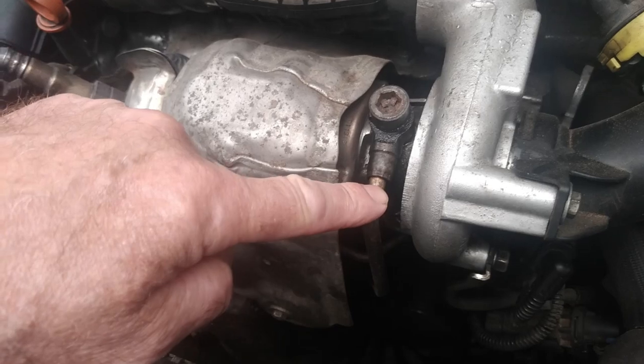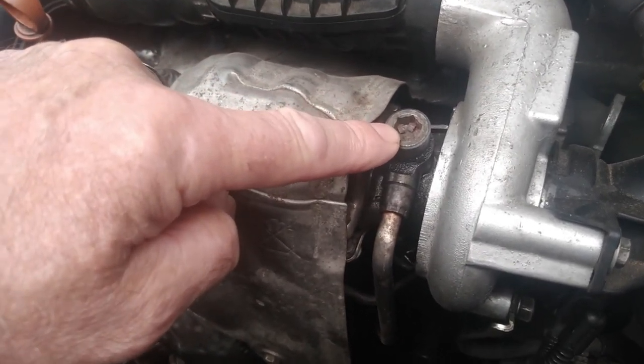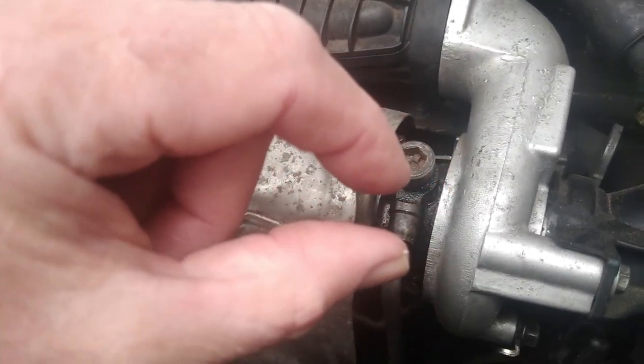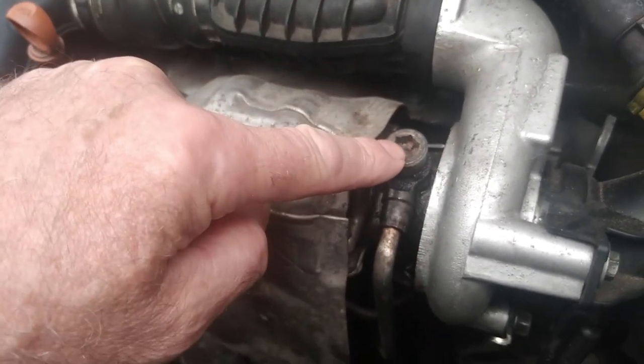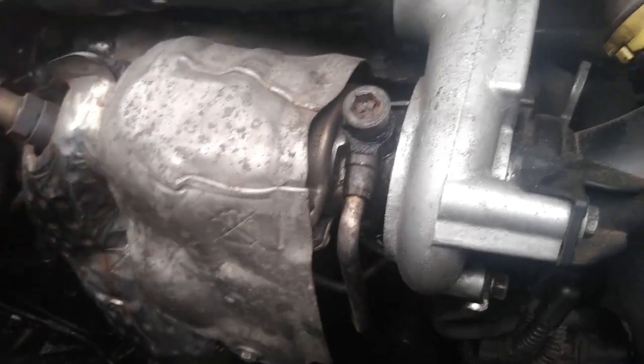Now on the other end of this pipe is another one of these — they call it a banjo bolt — and apparently there's another little tiny filter that gets blocked up on the other end of this pipe, and I've got a feeling it's blocked.